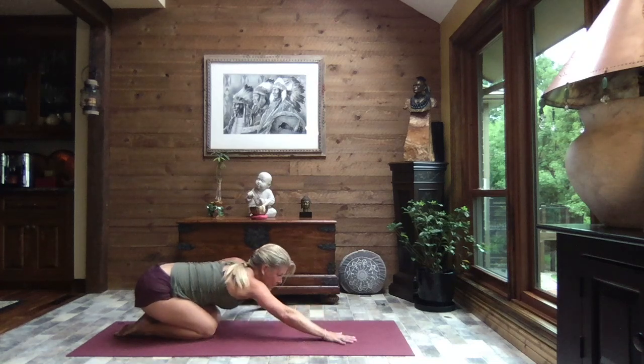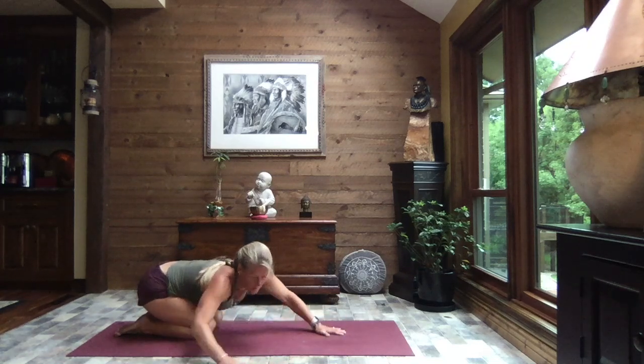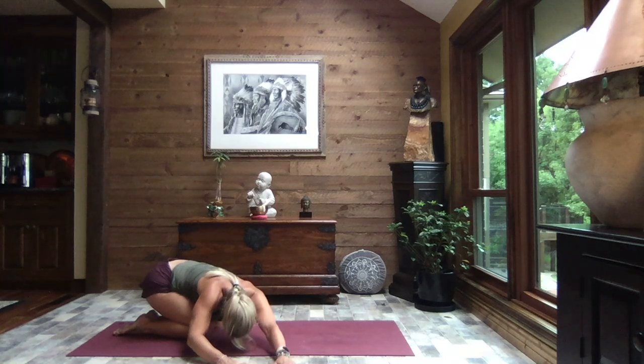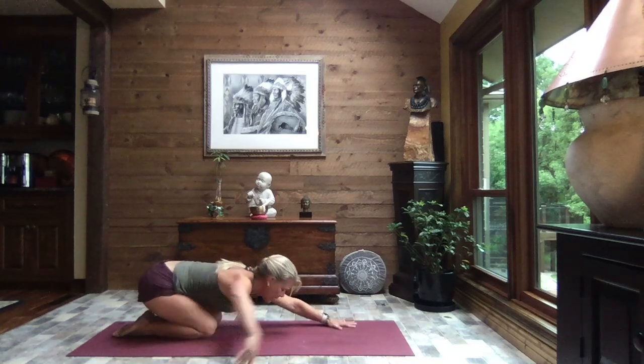Inhale lift just slightly, walk those hands through center and then over to the right, reaching through those left fingertips, pressing your hips to the left, and breathe. Inhale lift just slightly, walk those hands back through center.